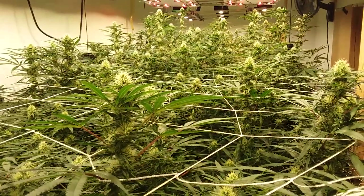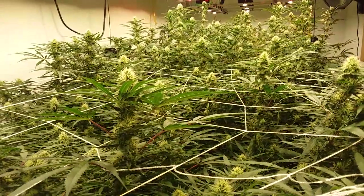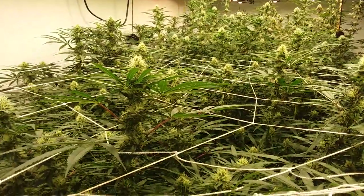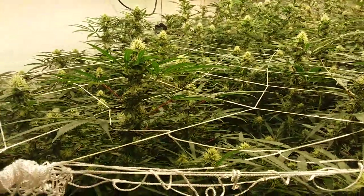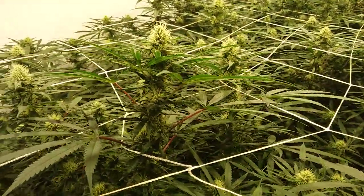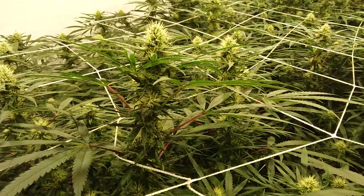Here we are, alive and in the flower room for another update. Besides this flower room update, I'm going to give you the final review on the MegaCrop green nutrients. But first we're going to start off with the plants and go through those.